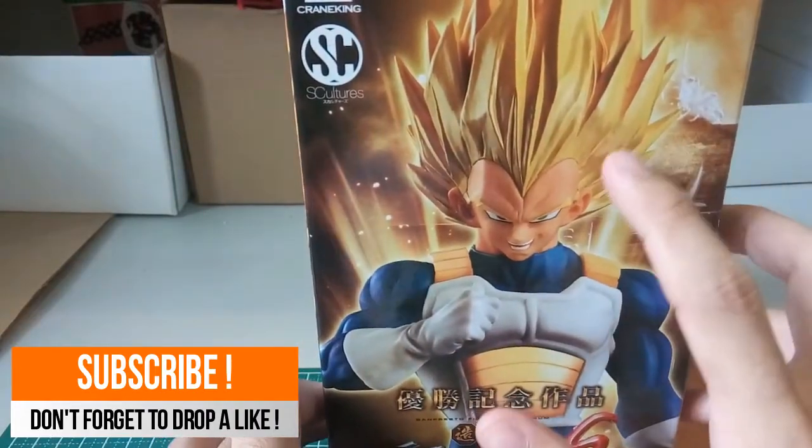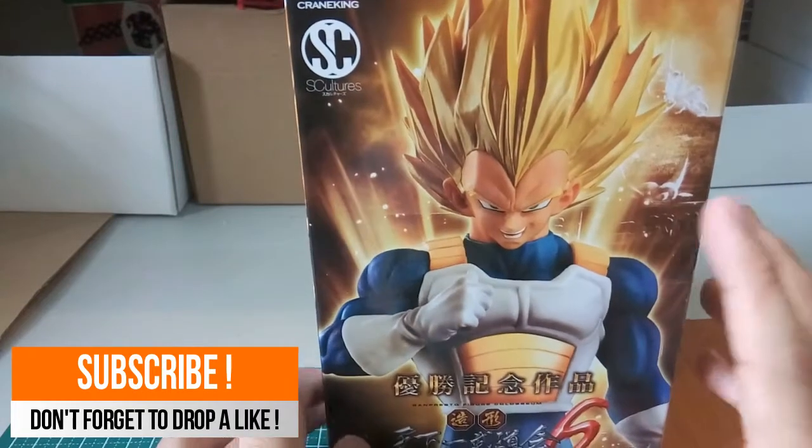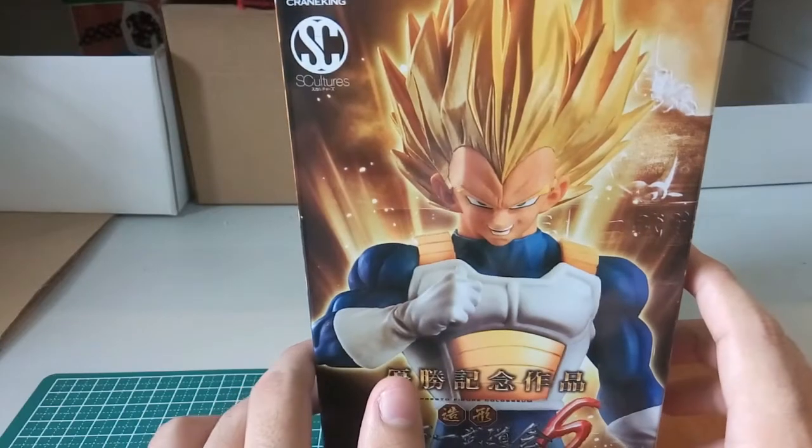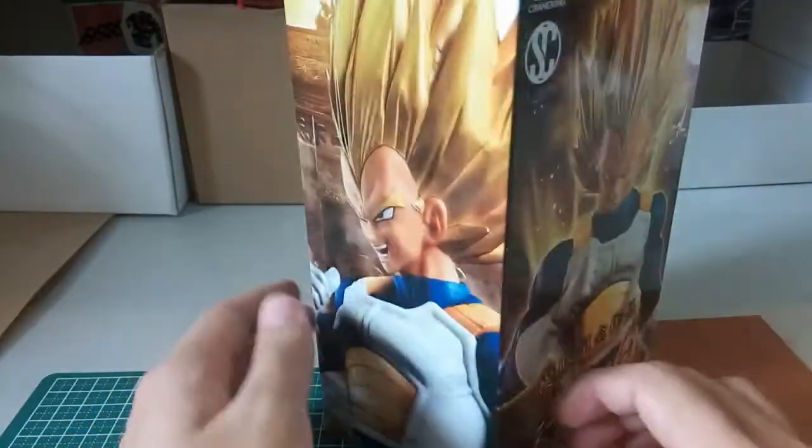To be honest, with the gold they show on the box like that, I thought it would look much shinier than I expected. Let's see afterwards how it actually looks.